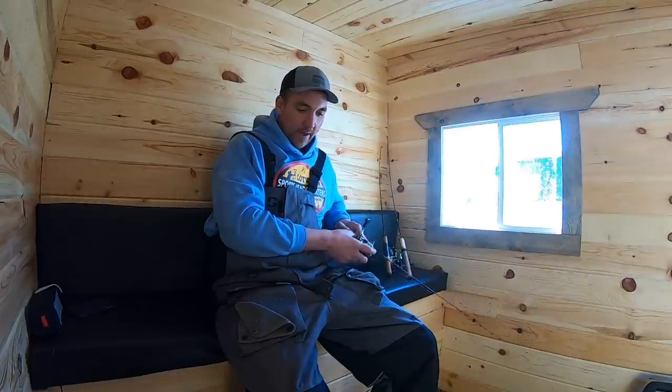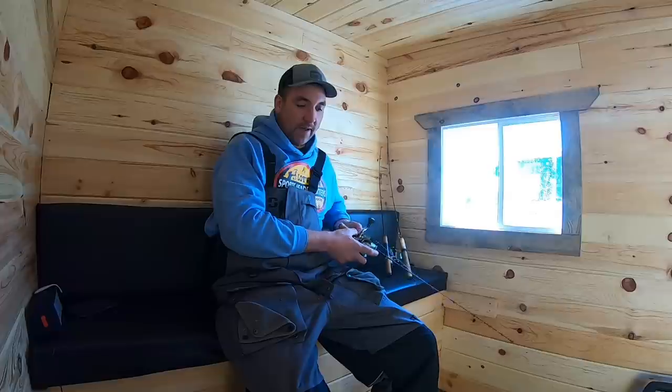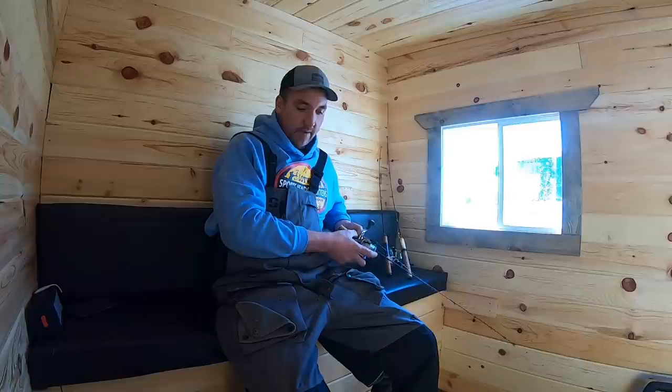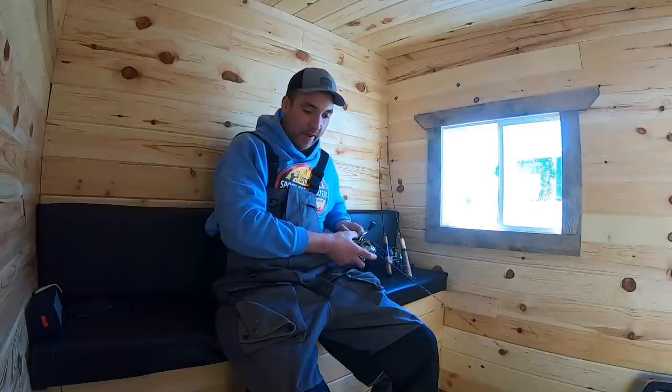Perch still kind of seem to be like a walleye in a sense that they like the low light periods. I don't think it's as obvious as a walleye, but I think those little mud bugs start hatching a little better in the low light and that kind of gets them fired up. I always seem to catch the nicest ones in the morning and the evening. You can catch them all day better than you can walleyes, but there's still something to be said about low light.